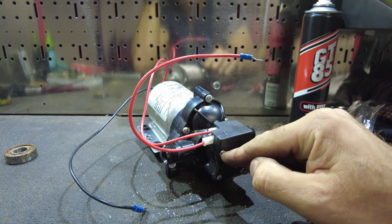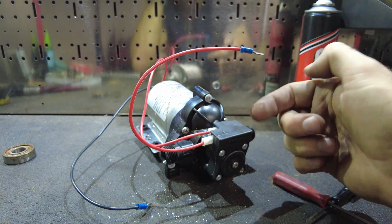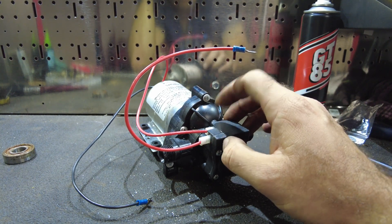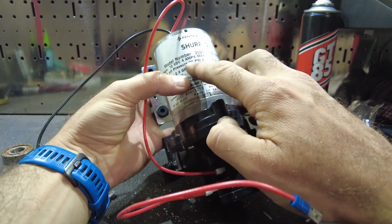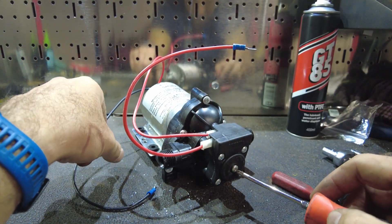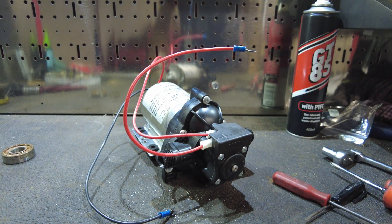So how these work: they've got a pressure switch in the bottom. Put 12 volts into that, and if the water pressure inside is below a certain level — not voltage, pressure — it sends power to the motor. I think it's about 30 PSI that they switch off at. It obviously powers up the motor, and you can apparently adjust the pressure on this screw down here. But I'll get some power set up and test it.